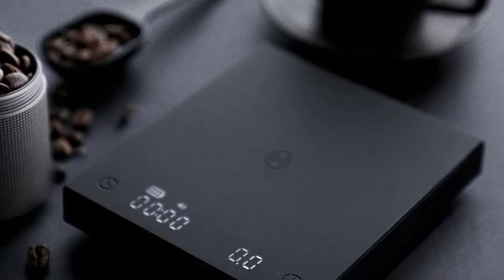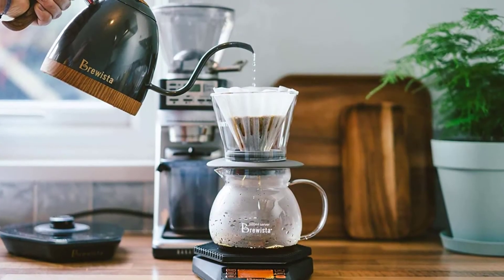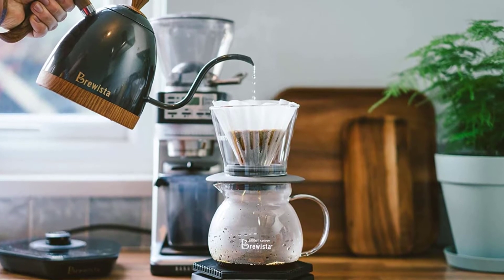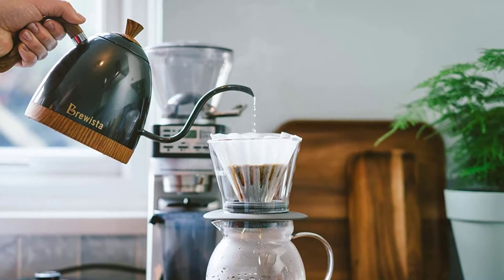If you are getting serious about brewing coffee, it is high time to put down that scoop and find the best coffee scale to up your game. In this video, we will discuss the top 5 best coffee scales. So let's get started.